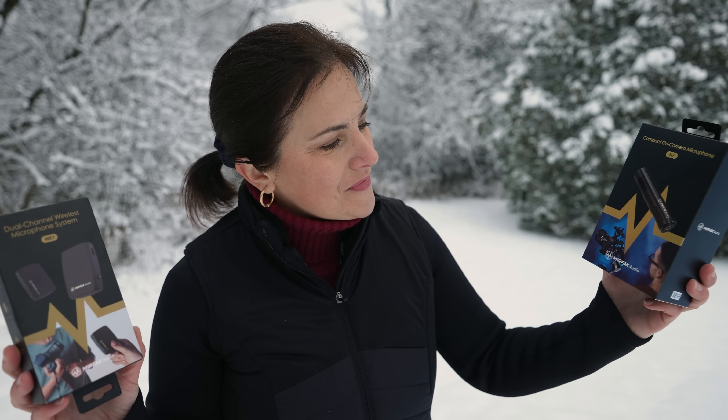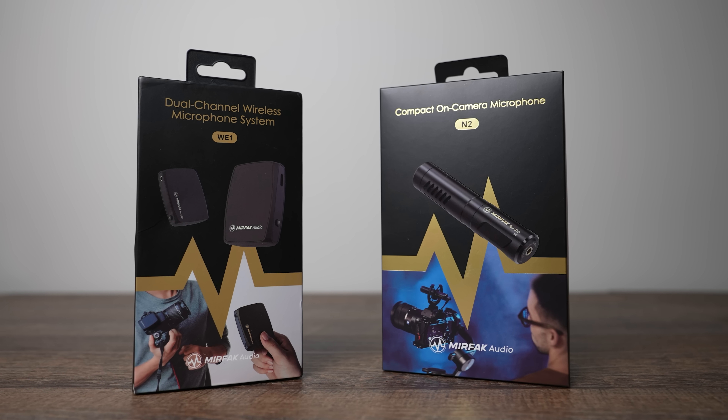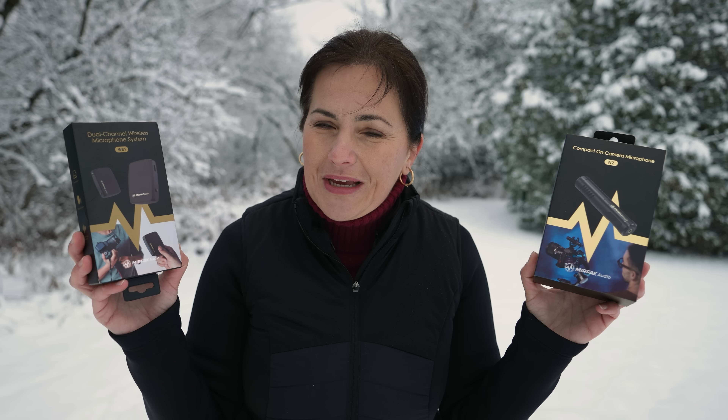Nicely hidden in the middle of the video — giveaway time! Two winners will be announced. One of them will receive a Mirafak compact on-camera microphone, and the other can win a Mirafak dual channel wireless microphone system WE1. To win, hit thumbs up, subscribe to this channel, and comment below the video. The deadline is Wednesday December 16th at 12 noon EST. The winner will be announced the very next day in a pinned comment and in the video description below.